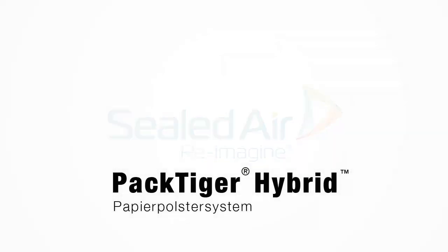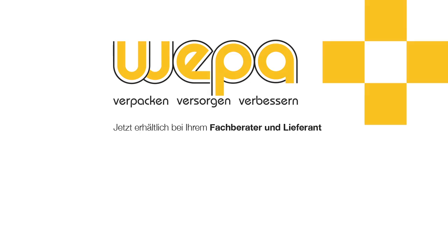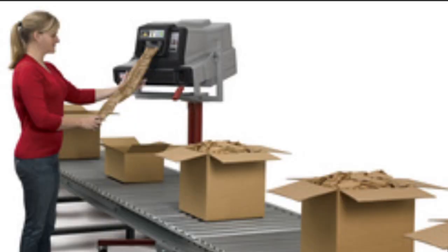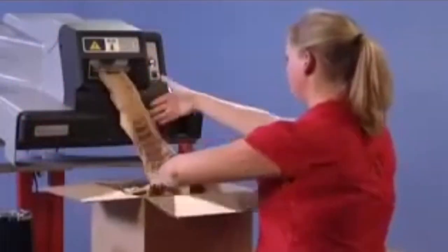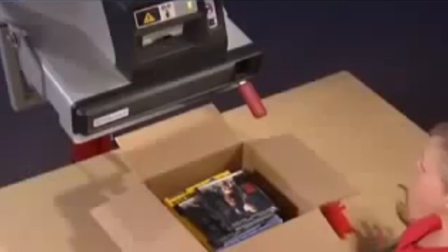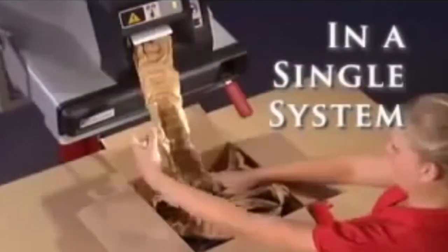As easy to load as an office printer, designed for on-demand or batching operations while handling both void fill and cushioning applications, that's the innovative PackTiger hybrid system from Sealed Air — a paper packaging system that changes as your packaging needs change. It's a complete solution for your packaging needs in a single system.